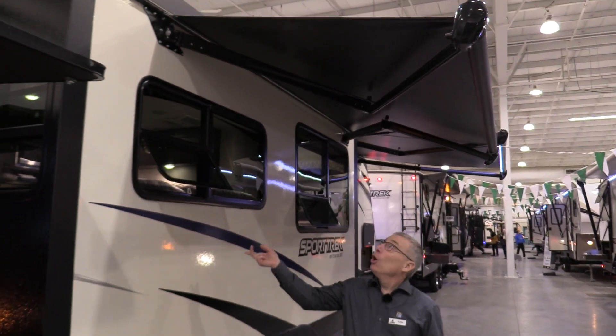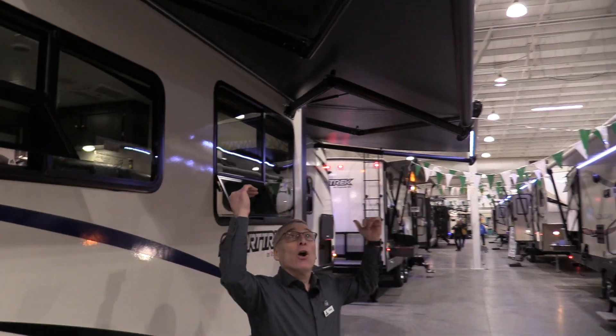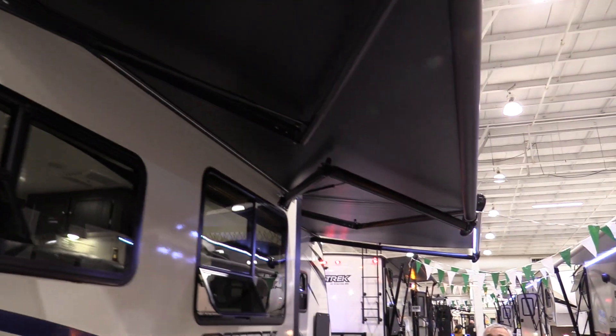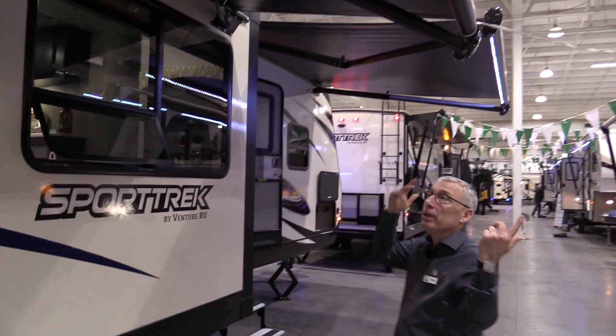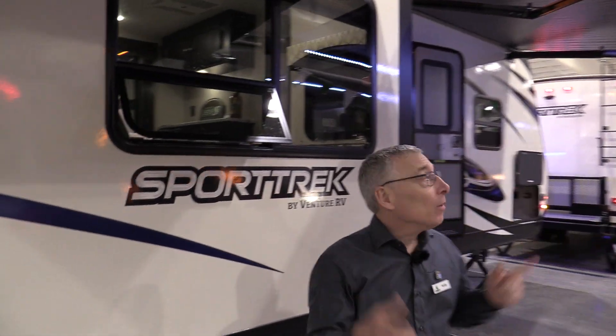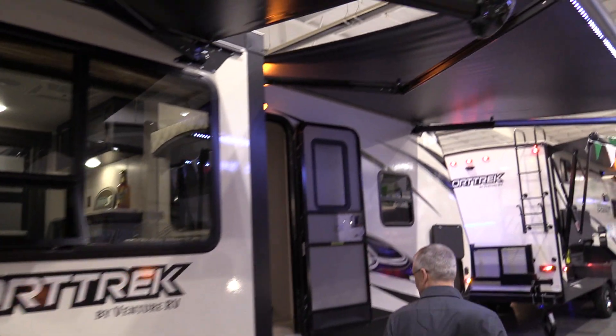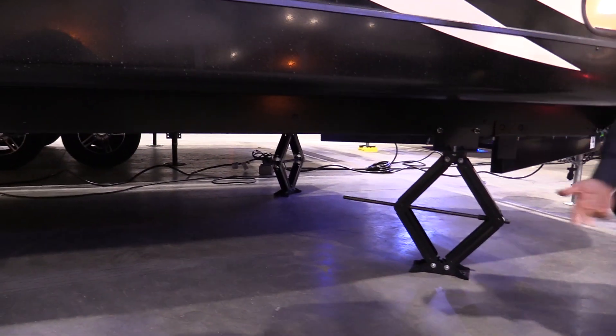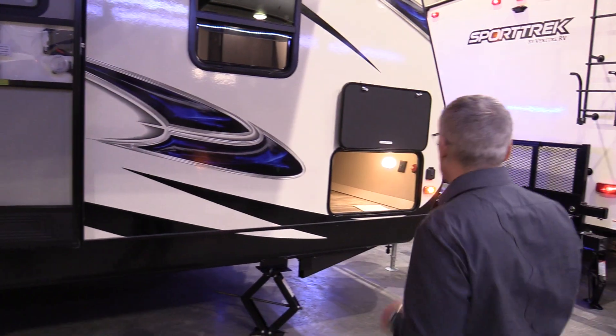Do you notice these awnings? No arms. They are armless awnings and they even have wind sensors on them. So if you forget to put them away, you go to the beach, it gets too windy — zip, in they go. Two of them with lights. Speaking of lights, there are blue night lights underneath the trailer. So at night you can see around the trailer without having to carry a flashlight all the time.